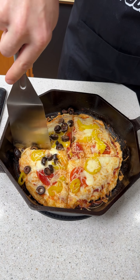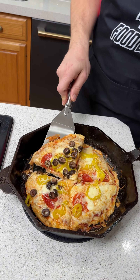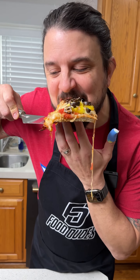This is perfect for anybody who is keto, anybody who's on a diet, gluten-free — you name it. Nice big slice out. Look at that crispy, beautiful crust. This thing is super hot but we're gonna give it a try. This is so good.